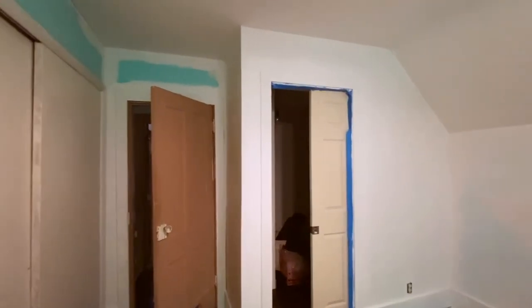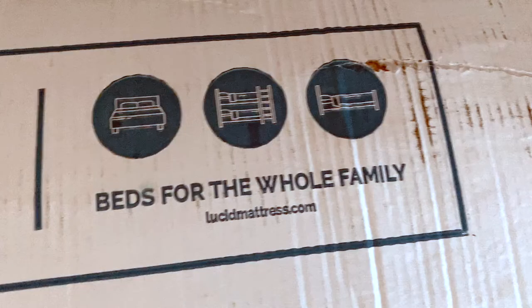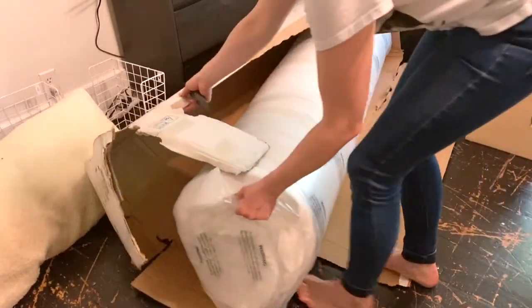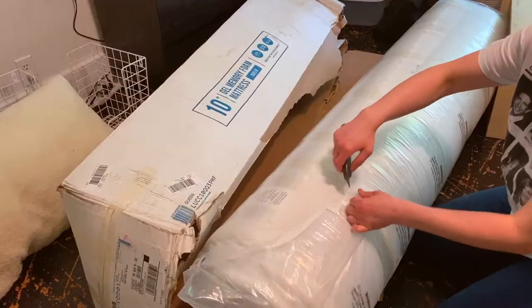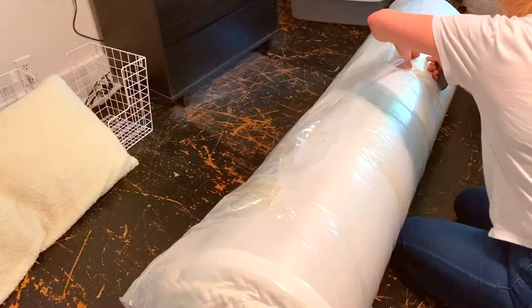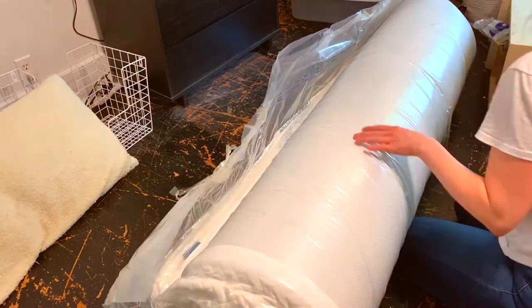I ended up buying this Lucid brand memory foam mattress because my old one was, you know, old and done. It was a trip.